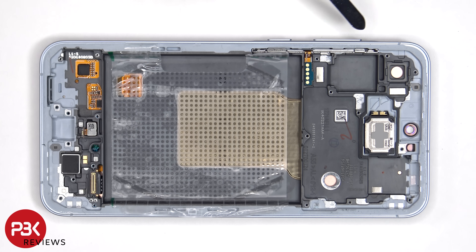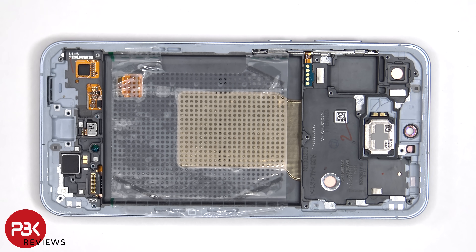The flex cable for the power button and volume key is located over here, and that can be replaced by prying the flex cable off the frame and pulling out the metal bracket from inside of the frame.